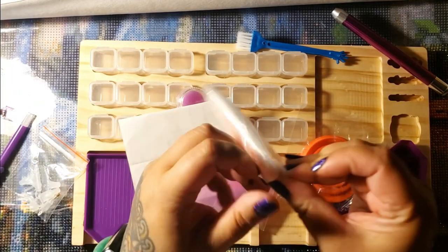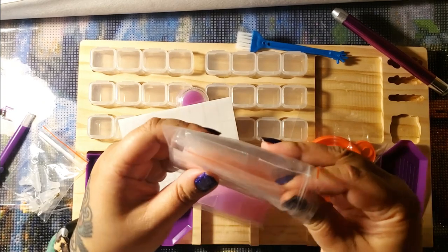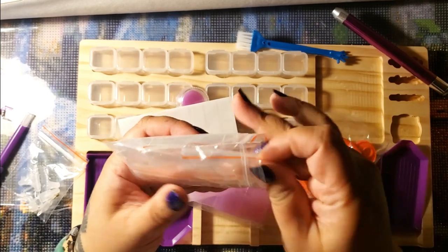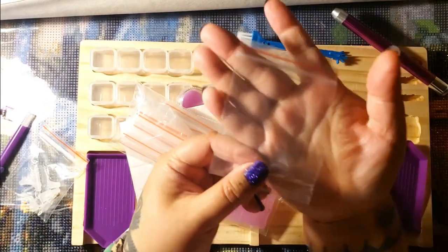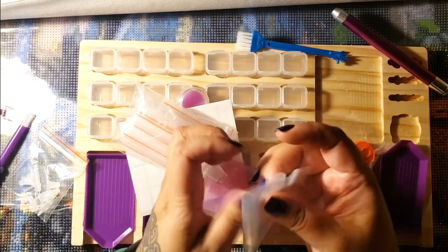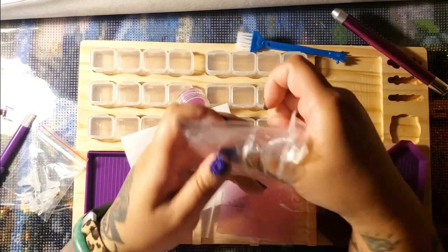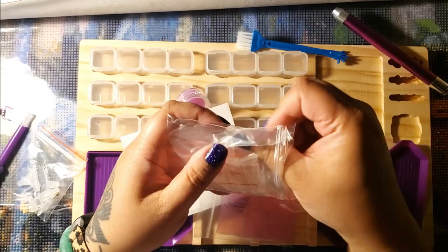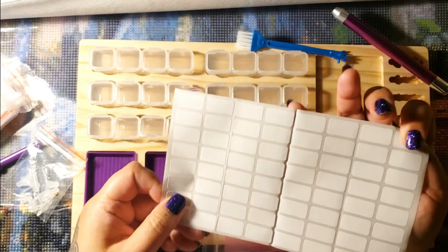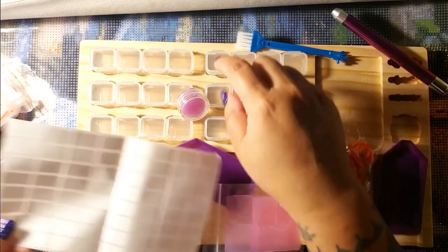It comes with some baggies, and these seem to be larger than regular ones — bigger than the ones you sometimes get for free with other diamond painting kits. They're pretty thick, not like those cheap flimsy ones. There's a whole ton of them. You also get some labels, which you can probably put on the baggies or on the containers.